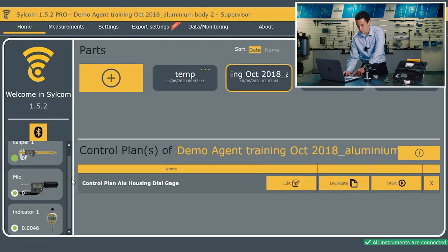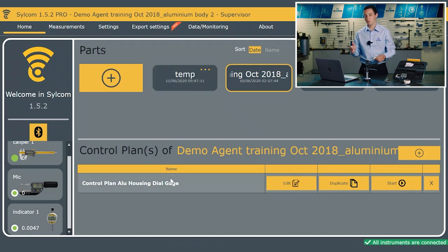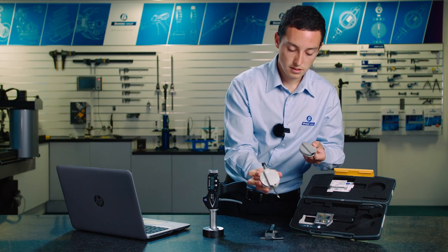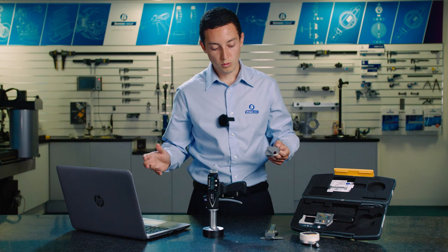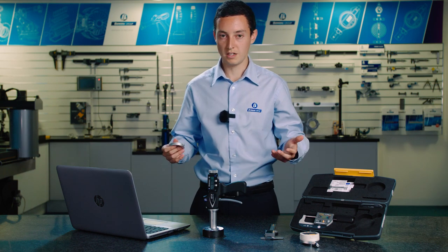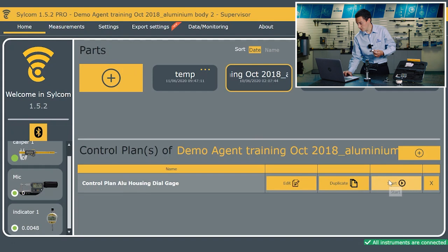So we've got a range of hand tools connected. On the main screen we have some parts, and the operator will be able to select a part linked to where they are within the process — you may have a number of control plans. I've got a control plan here which is for the aluminium housing, and just to keep things simple I'm going to be using the caliper, but in reality I could be using a height gauge, an indicator, or the bore mic — it's not a problem connecting different instruments.